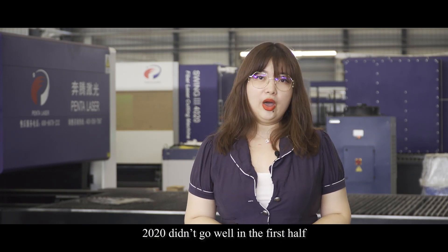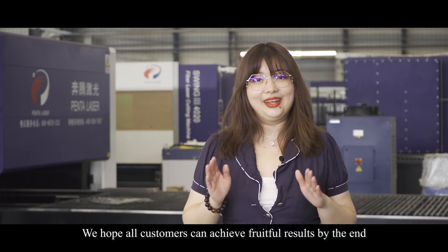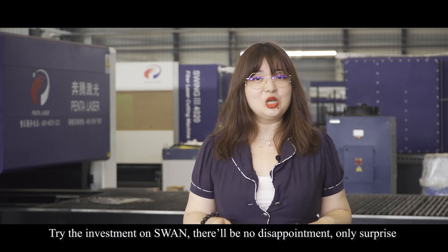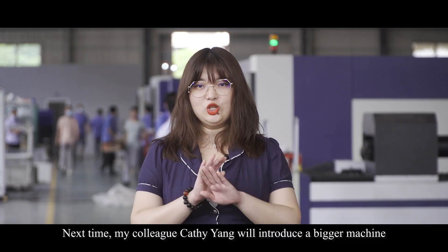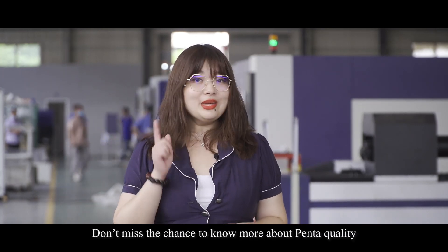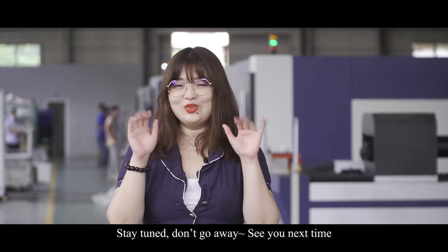2020 didn't go well in the first half. We hope all our customers will have fruitful results by the end. Try the investment on Swan — there will be no disappointment, only surprise. Next time, my colleague Cassie Yang will introduce a bigger machine, our classic laser cutting model. Don't miss the chance to know more about PentaLaser. Stay tuned, don't go away. See you next time.